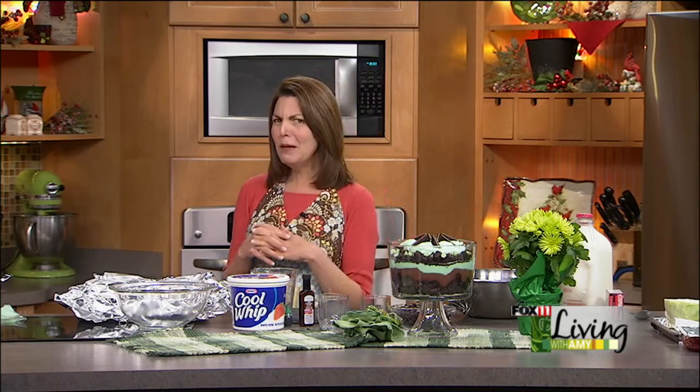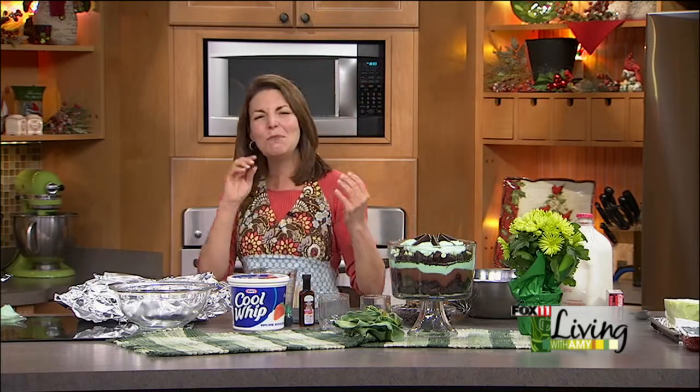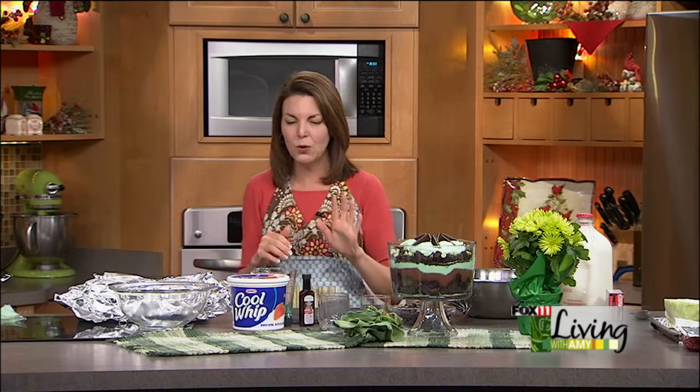I do a Reese's peanut butter trifle, chocolate raspberry — I'm always coming up with different ones. So for St. Patty's Day, I knew I had to come up with something that had some green in it, and chocolate and mint. So this is what I came up with, and it's so, so easy.